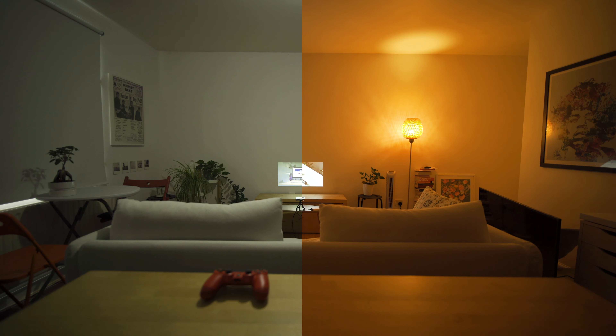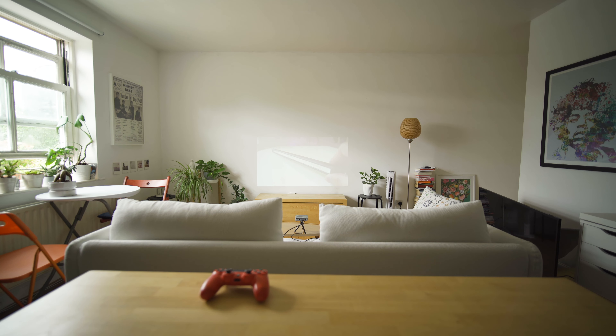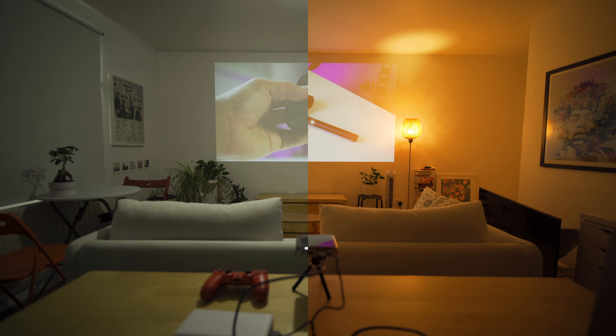In fluorescent and warm light conditions, the image quality improves drastically. But as you would expect, the further you move the projector away from the wall, the image brightness fades. Although it's still watchable compared to a room with natural light, it's a shame the projector has no settings to adjust the brightness, contrast, or even sharpness, as those would have improved the image quality even more.